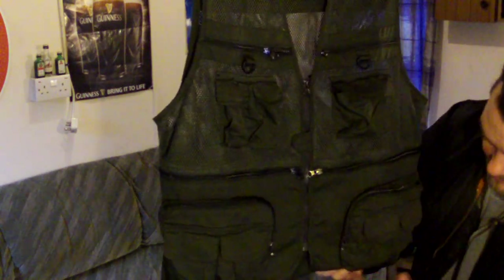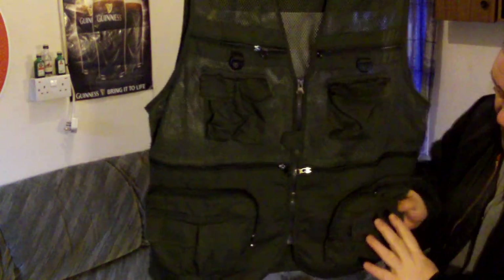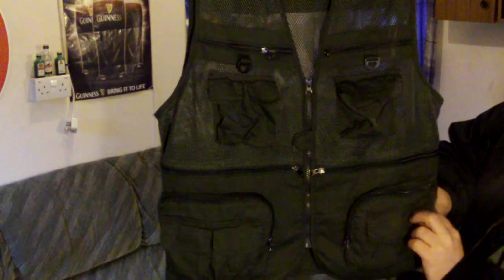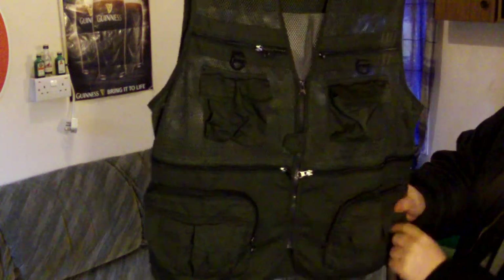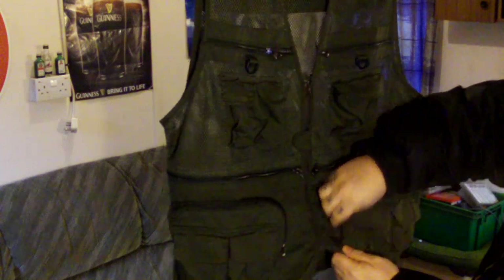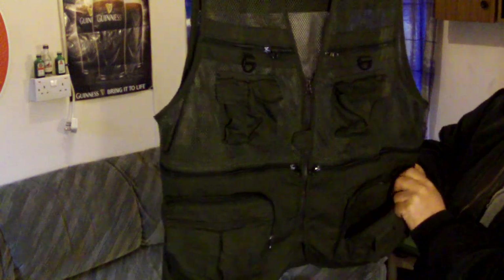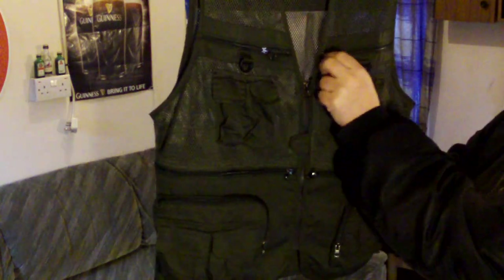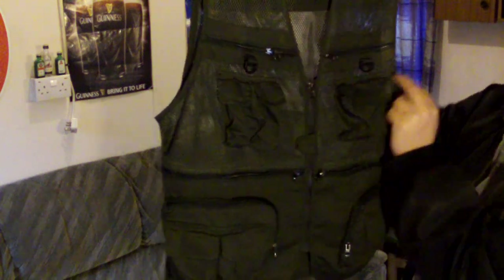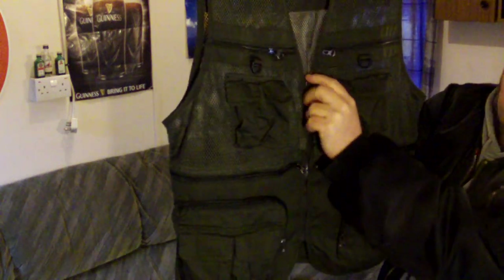So you've got two large pockets, right down to here — quite, very deep. And then you've got two velcro ones again at the front, each side, and then a large pocket on both sides. All of the zips are metal — the actual zip handle part is metal, the zip itself is plastic. Little velcro fastener there, and there's your front zip.